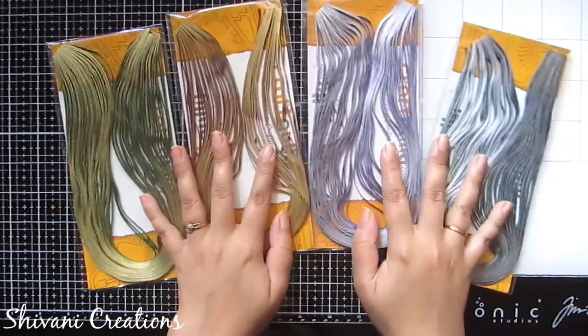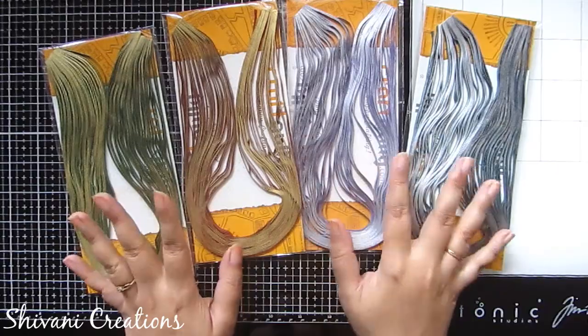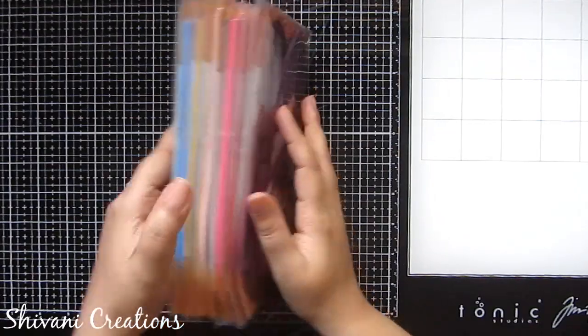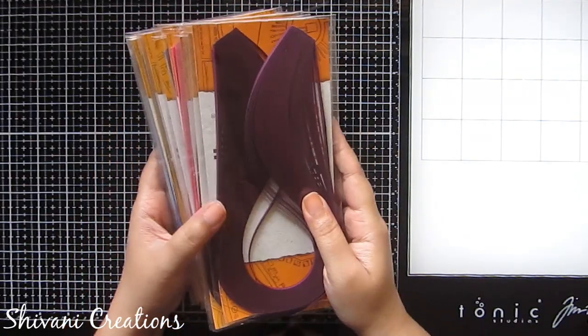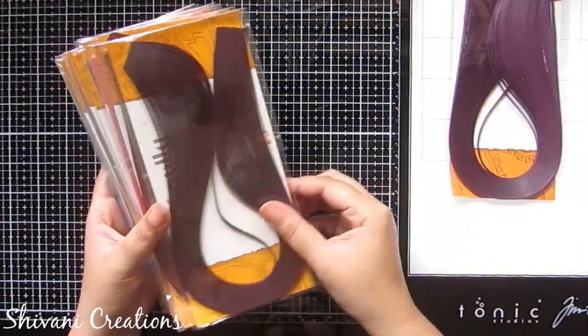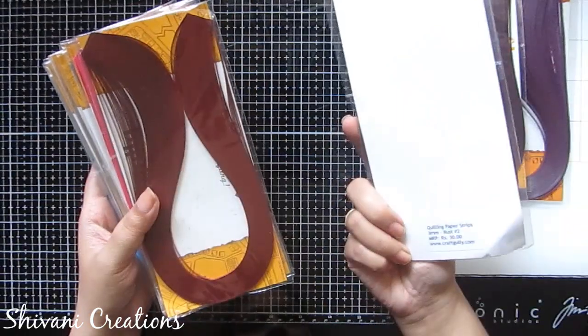I am surely going to make some jewelry using these gilded strips very soon. Now the next strips I got are 3mm in matte colors, and they are very vibrant. The first color is grape, then we have mulberry, then rust.